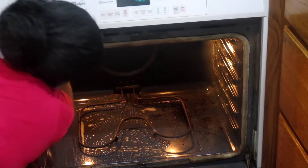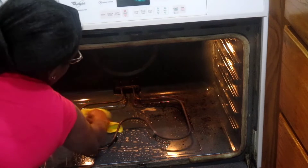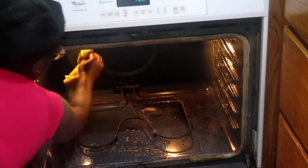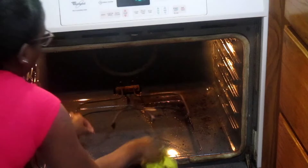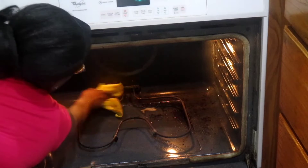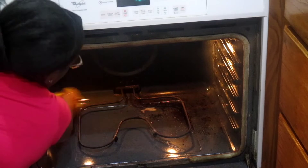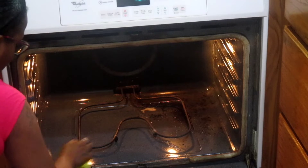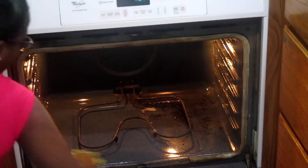I could not believe that the heavy duty degreaser did such an amazing job, especially because I have not cleaned this oven in the nine months that we've lived here — and I can only imagine how long it had been dirty before we even moved in. Get ready to see how amazing it looked; y'all, I was flabbergasted.